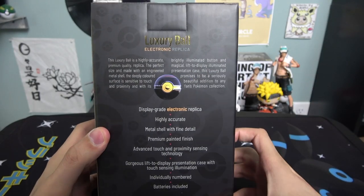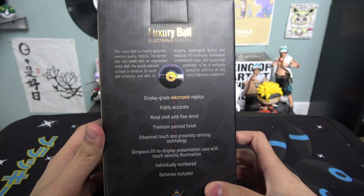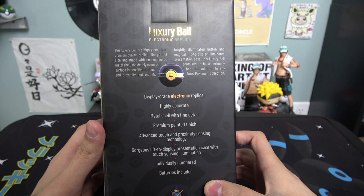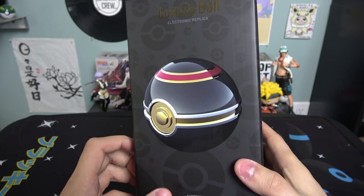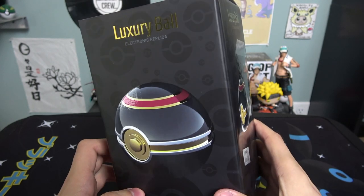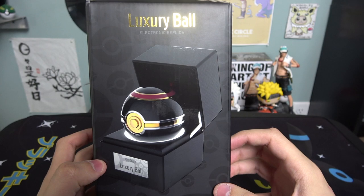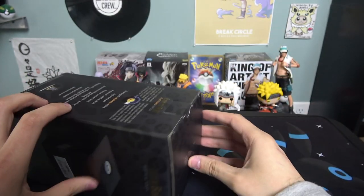It says the luxury ball is a highly accurate premium quality replica, the perfect size, made with an engineered metal shell. The deeply colored surface is sensitive to touch and proximity, and with its brightly illuminated button and magical lift to display illuminated presentation case, it promises to be a seriously beautiful addition to any fan's collection. It's probably why they charge as much as the master ball — $120 for a very cool looking pokéball.